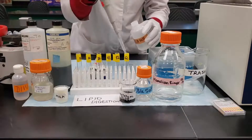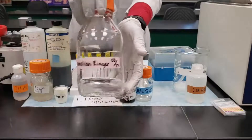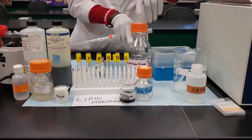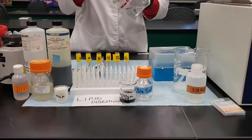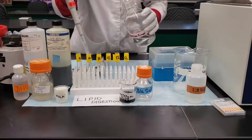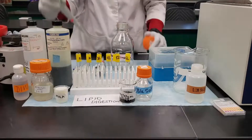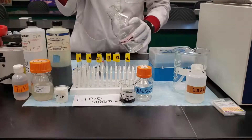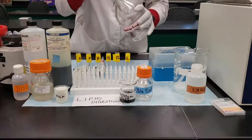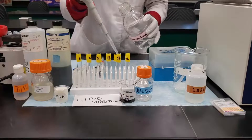Immediately after adding the sodium hydroxide, the next thing to do is take the mammalian ringer solution. Add 1 mL to tubes 1, 2, and 6. Then add 2 mL of the mammalian ringer solution to tubes 3 and 5. You can do the 1 mL twice since we have the 1 mL volume available, to make it 2 mL total.